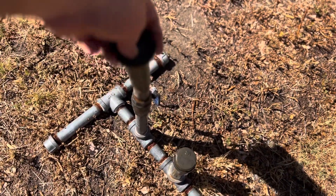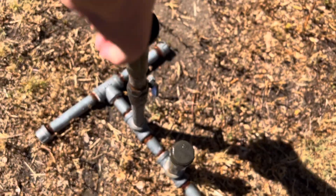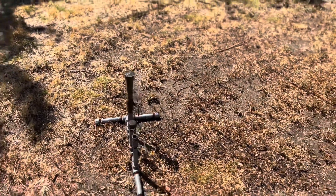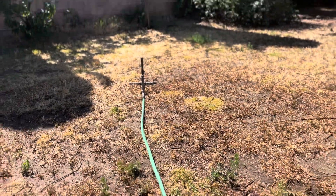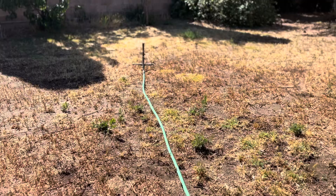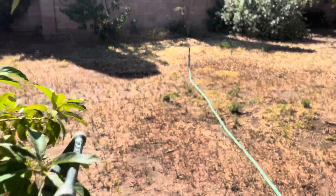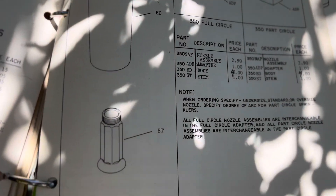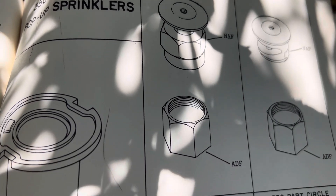We'll put it in here on top of my test stand and turn the water on to see how far it shoots. Also, in the catalog there's a breakdown of what it looks like — in the old Thompson catalog that'd be the full circle right there going into this body.